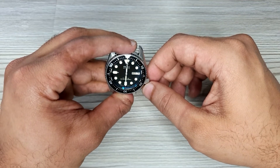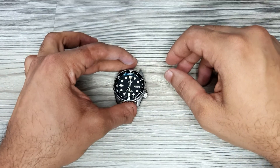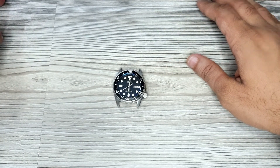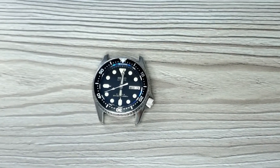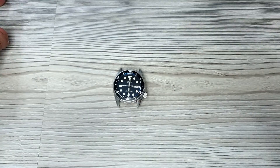I'll be doing another video on how to assemble a handset on a watch and I'll also review the different kinds of tools you can use. Let me know in the comment section your thoughts on this video and the mod. Thank you everyone and I'll see you on the next episode.